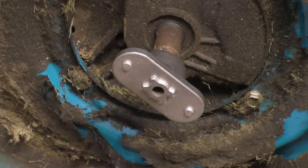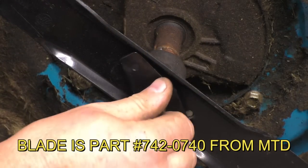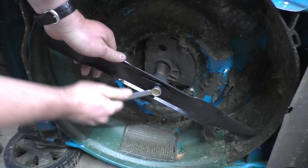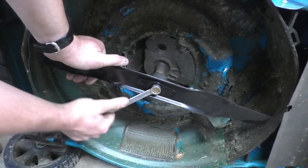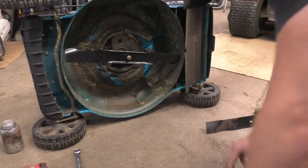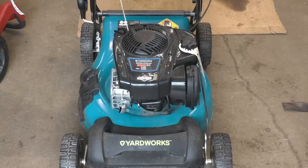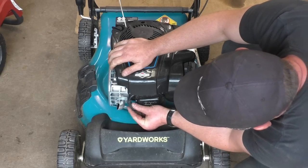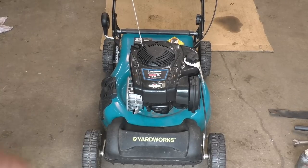It's also the right length for the blade to still be able to cut the grass. Just stick it in there, use the bolt, and tighten up the bolt by hand. Don't forget to reinstall the spark plug boot. Now let's hope that's all it was.